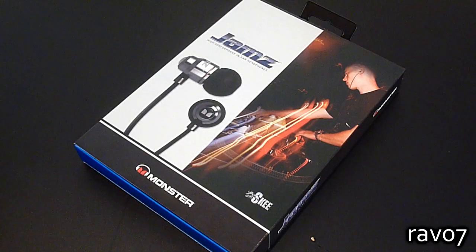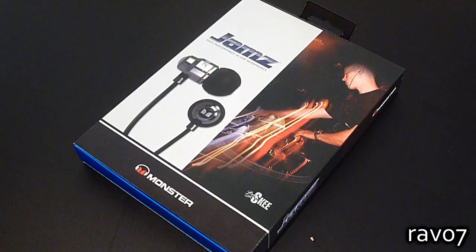Hey guys and welcome to the RAV07 tech channel. Today we have a review of the Monsterjams headphones.